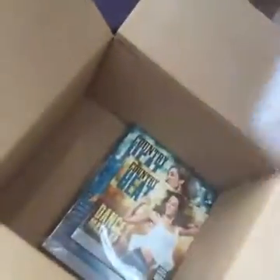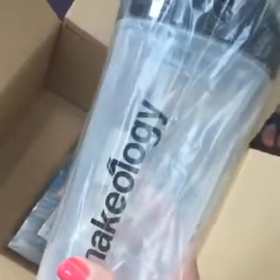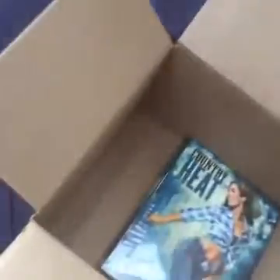It also comes with a shaker — I'm not sure if the challenge box comes with this. If you get the challenge pack through me, you get a bag of Shakeology, which is a month's worth of superfood meal replacement shake. You also get a free bonus DVD, courtesy of your coach — aka me — this awesome dance mashup DVD.